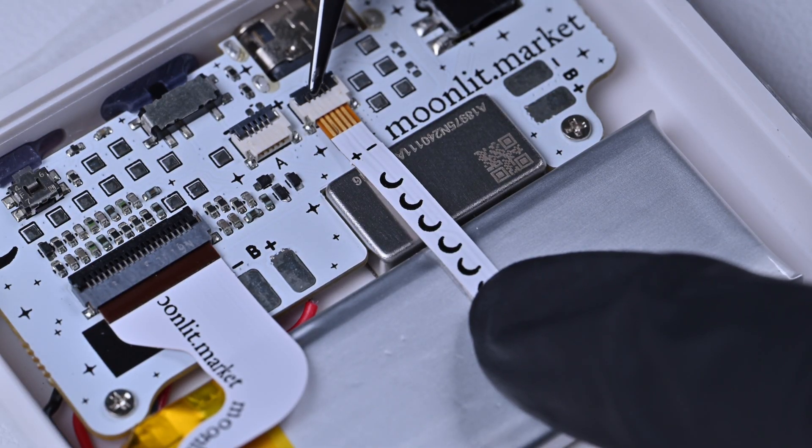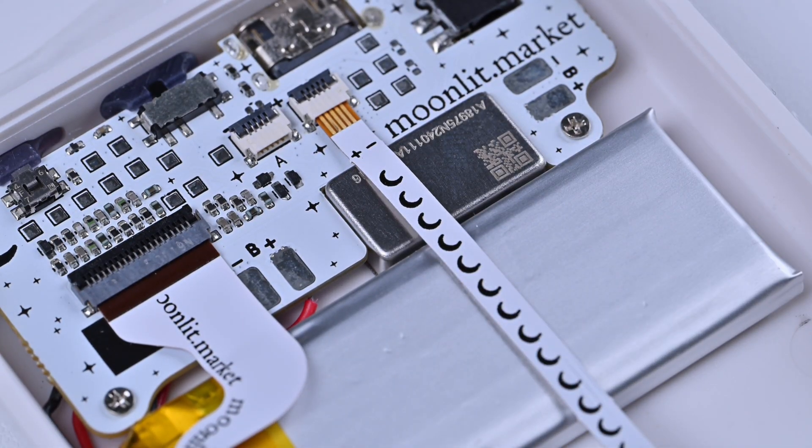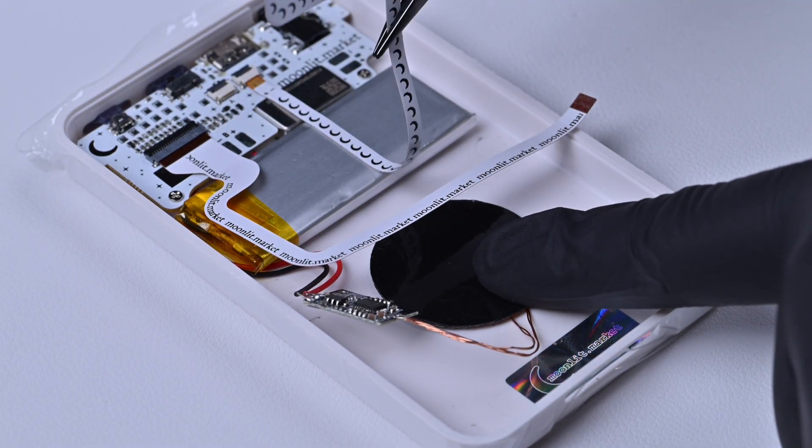Push it in with your fingernails or a pair of tweezers to make sure it's all the way in. Close the latch to keep the cable secure.